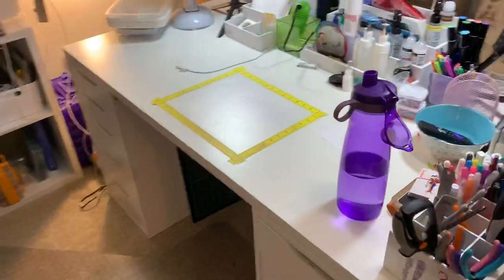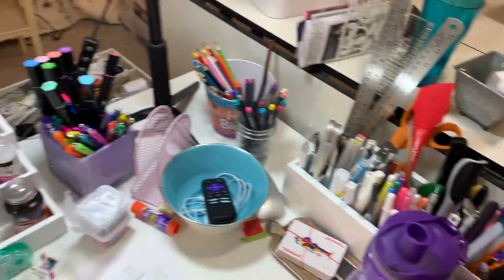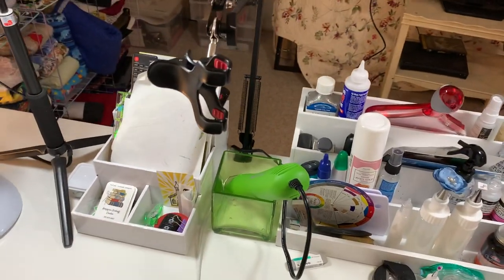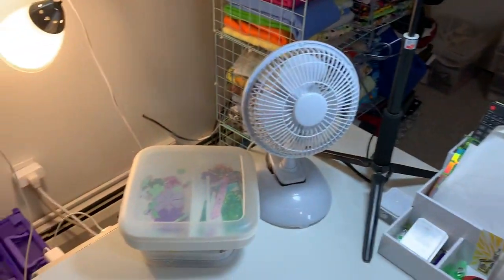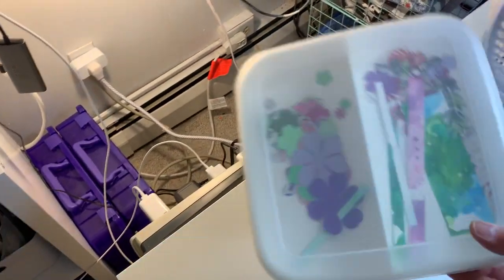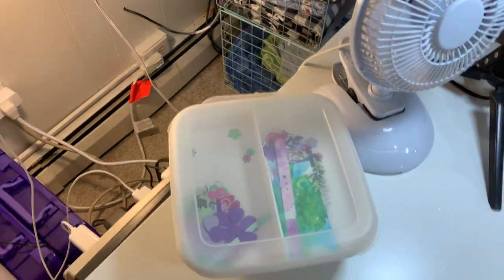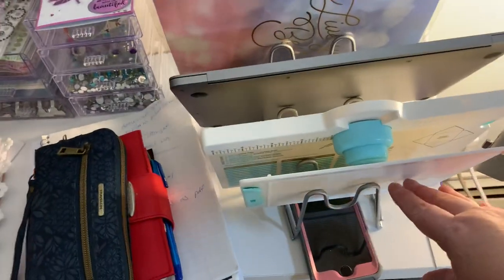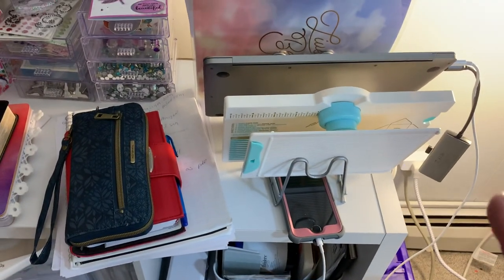Over here is my desk — where all the magic happens, right? My tools, remote for the TV, the arm for the camera for when I'm making videos, fan — also something very important. These are scraps from the most recent journal I was working on. I was using paint chips from the store and die cutting flowers out of them. And right here is the pot lid rack that has the things I need at hand all the time.